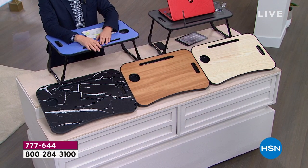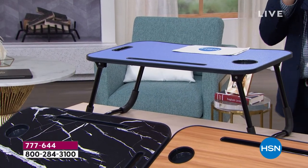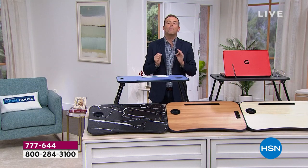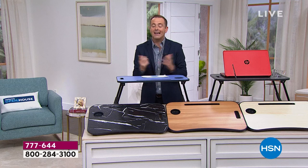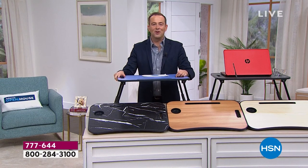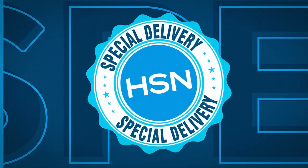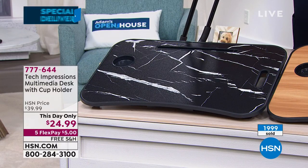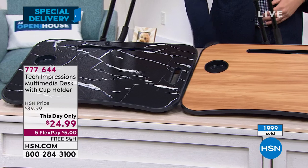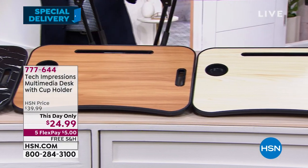For our special delivery, only good for the next 35 minutes — is this $99? No. Premium quality materials? Yes. It's $24.99 with free shipping and five flex pay. You better believe it. Already 2,000 people have found their way in to order the special delivery. It's fabulous, it's brilliant. We're going to work, eat, craft, play — we're going to have spaces and places to securely put our technology.